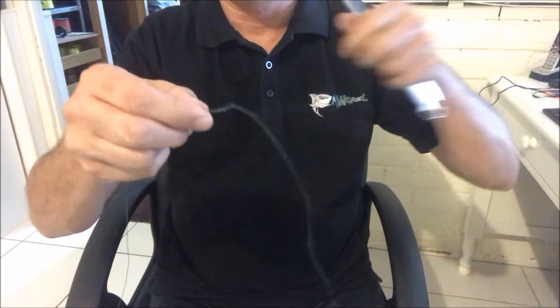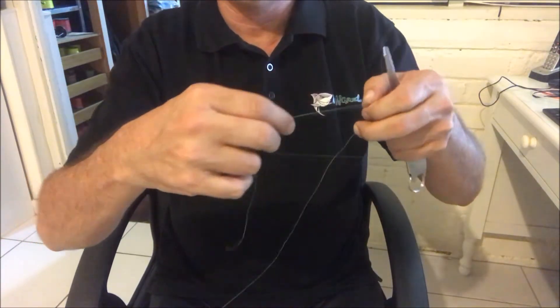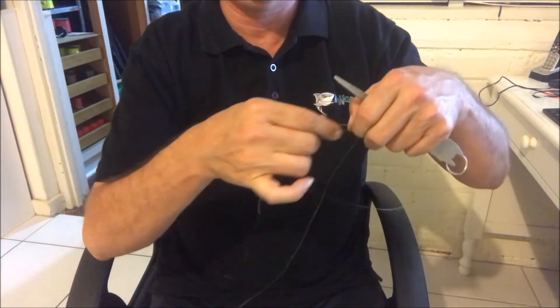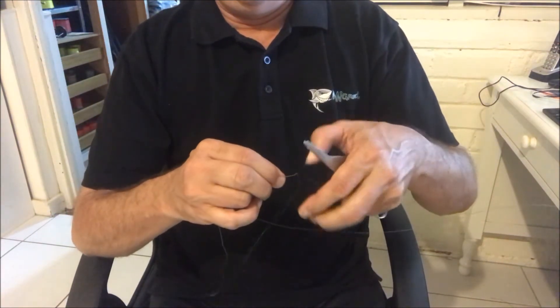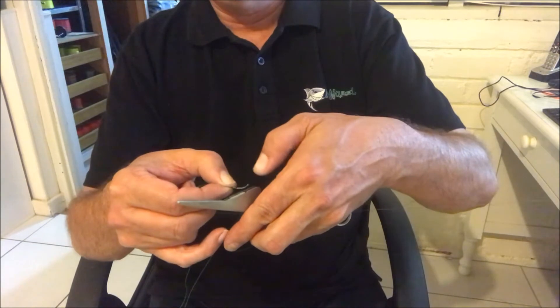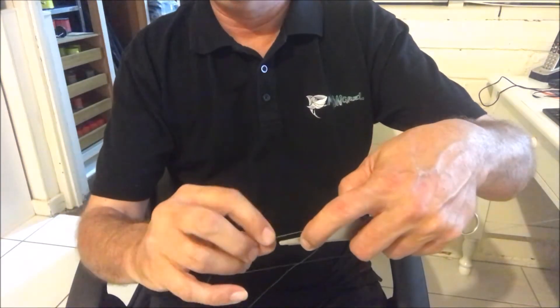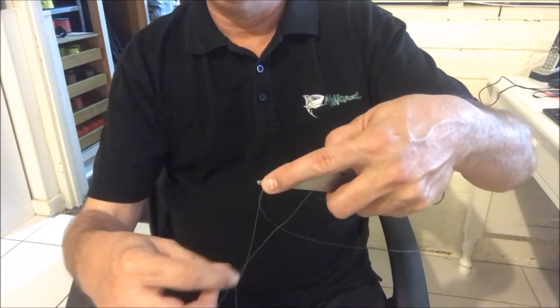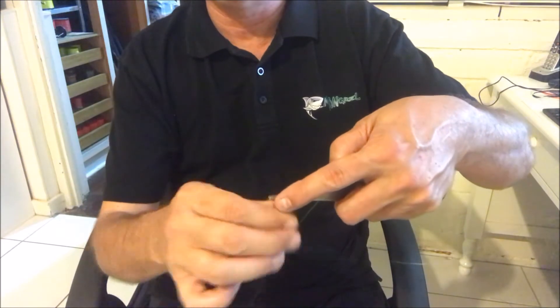What we do now is turn that whole two pieces of line around 180 degrees so we've got the tool the right way if you're a right-hander. We then place the knot this time behind the thumb pad and run the two lines again through the groove of the nail knot tool, and we do the same on the other side.